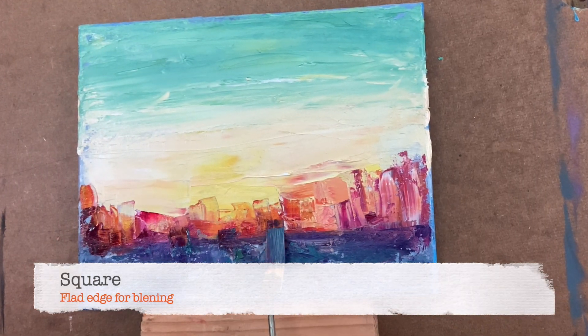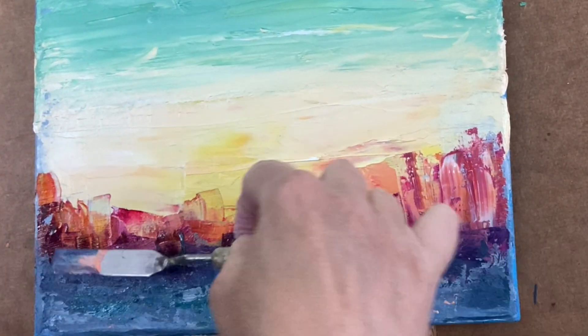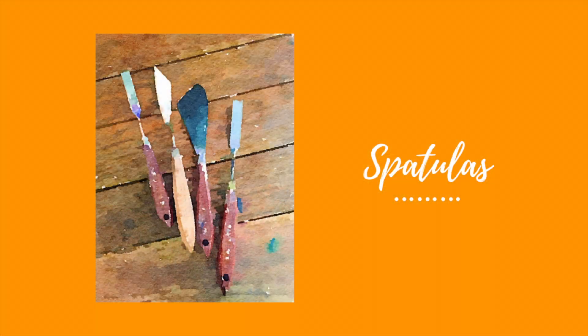Flipped it back over, added some more geometric shapes and I'm on my way to a good start to a painting. Now it's your turn — give it a shot. Let me see what you create.